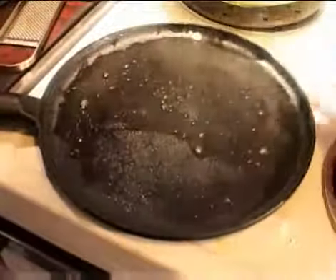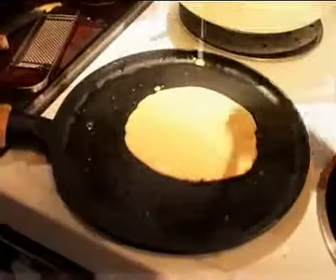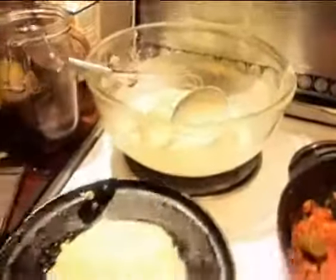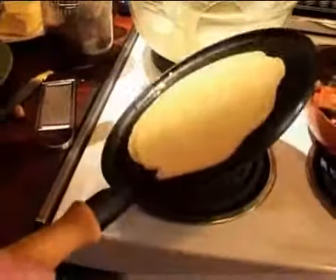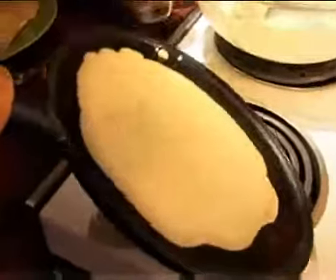I've got to get that in quick before the butter goes too brown. And then really quickly, before it starts to set — like you would with an omelette. Otherwise you get one raw bit and one overcooked bit.